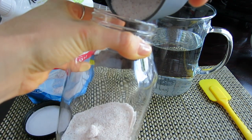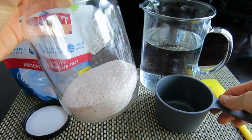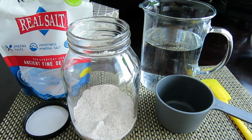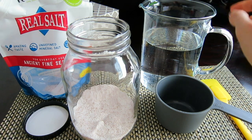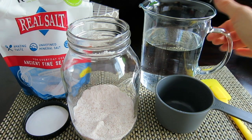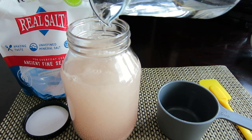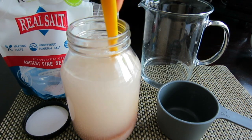Let me carefully transfer the salt in here. As you can see, this is about one quarter of the jar, which is good. Next I'm going to fill it up with water — make sure you use filtered water. We need to fill the jar almost to the top, leaving about an inch at the top. I have enough water in here, about an inch.